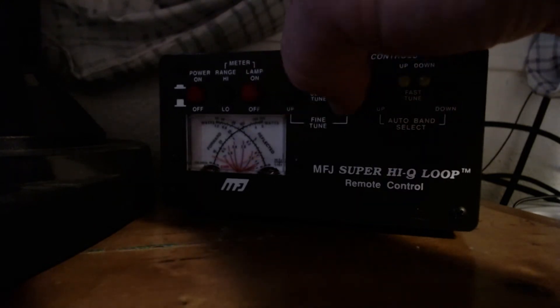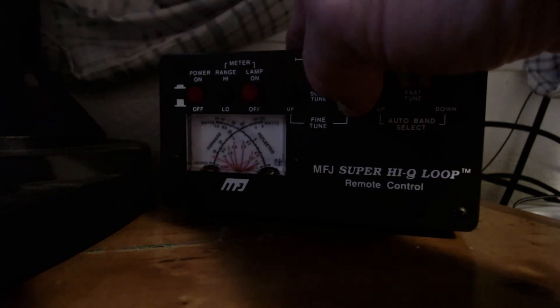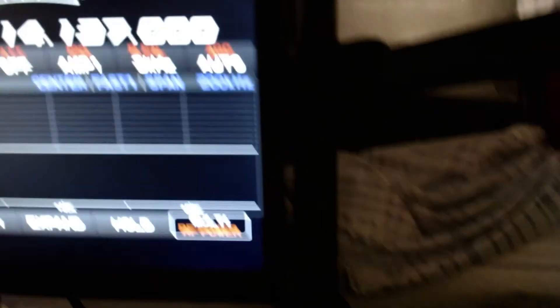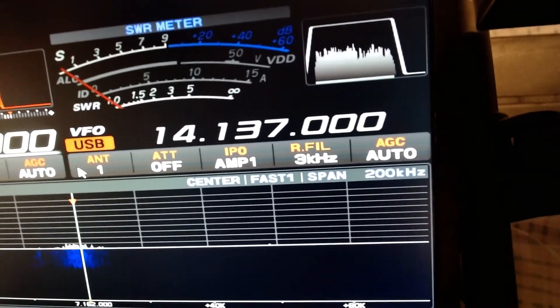There we go. Let's take a look at the rig cam — look at that: 1 to 1. I'll key it up again — 1 to 1. Let me ID real quick: Kilo 7 Hotel November testing. That's how easy it is.